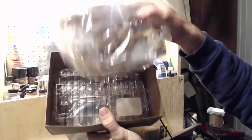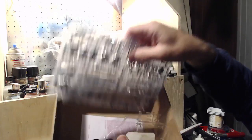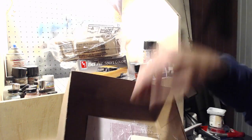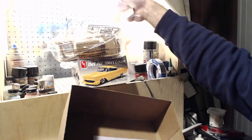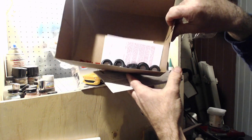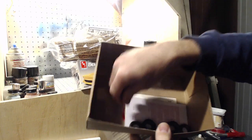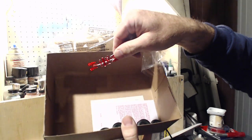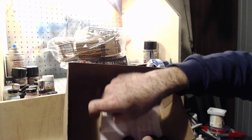You can see, even though the box is open, the parts are still in the bag — all the chrome, clear parts, and I've got the tires, clear red parts, and the decal sheet in there.